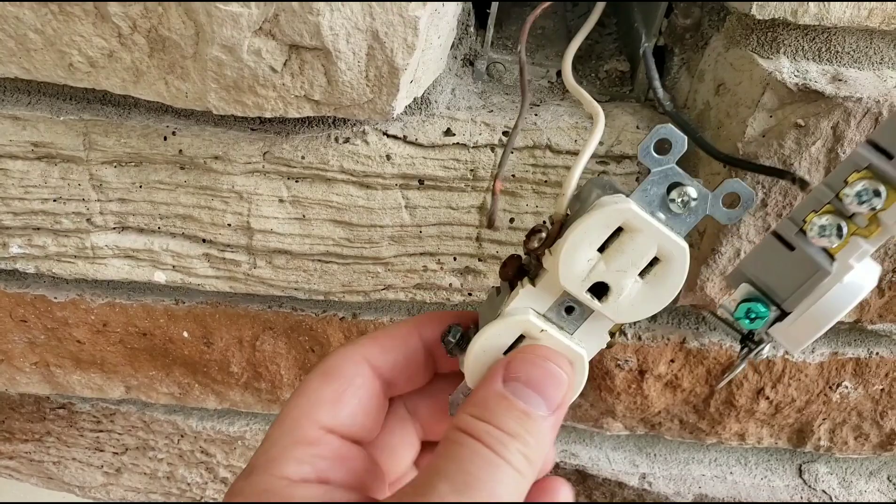Hey guys, it's Drew here. Today I'm doing a little bit of electrical work, just a sample receptacle replacement. This is an outdoor receptacle here at the house in Florida. Beautiful trees, palm trees! So anyway, what's going on here is this is an outside receptacle right near the door here.